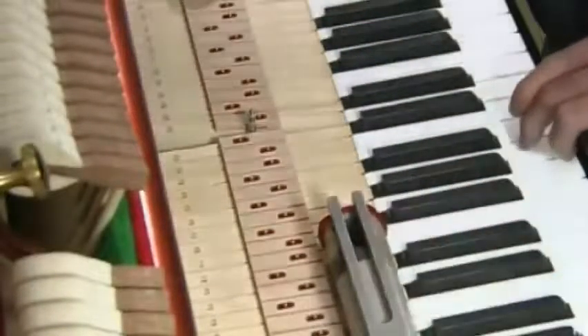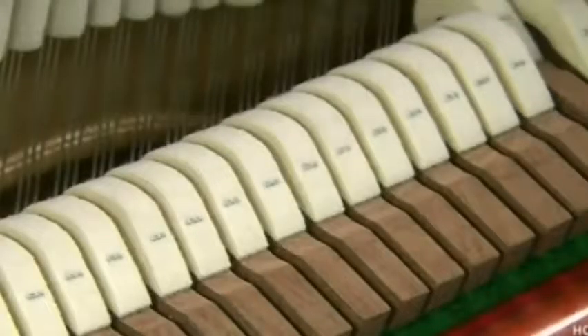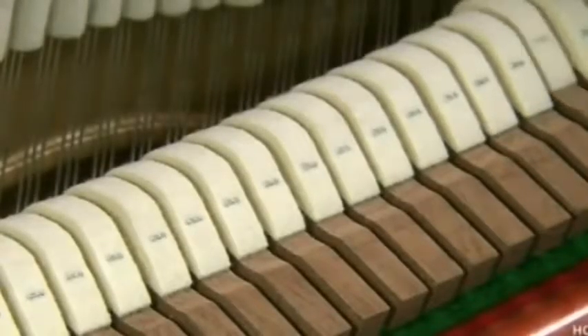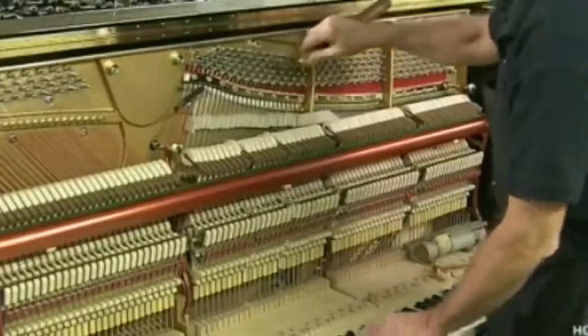He strikes a tuning fork to sound an A and tunes the corresponding A key. He then tunes all the other keys in relation to that note, tweaking each tuning pin with a special wrench.